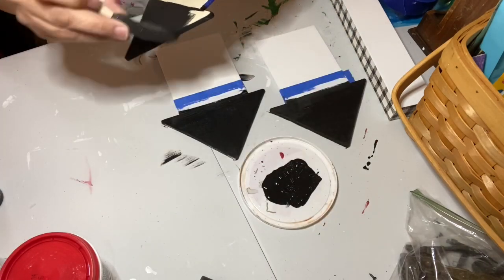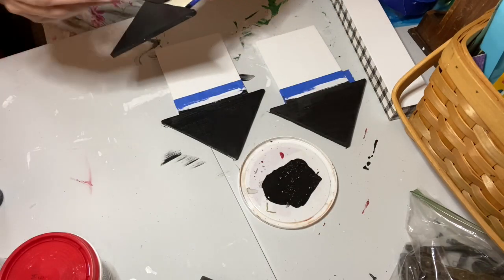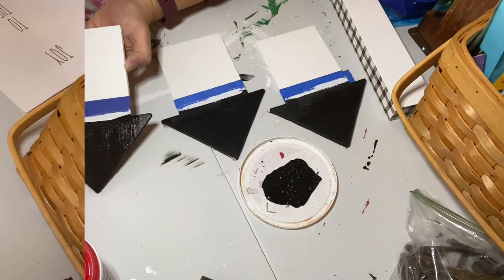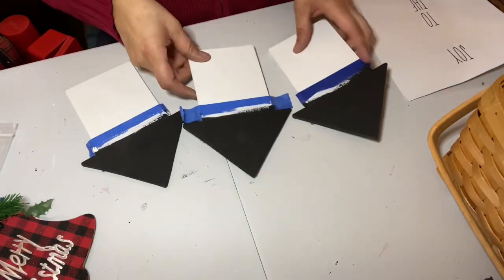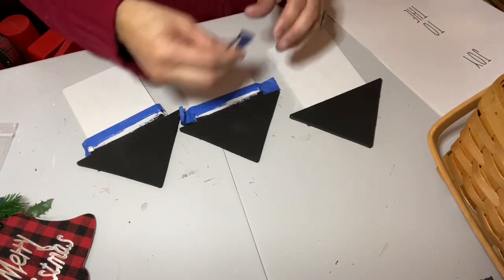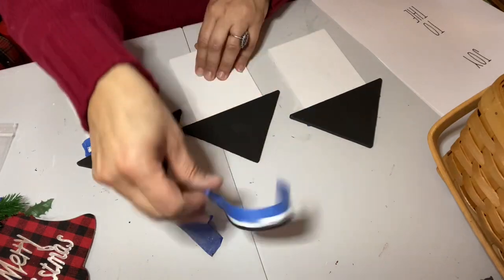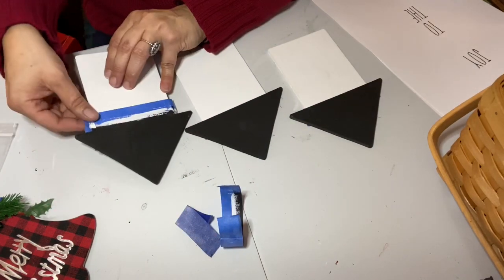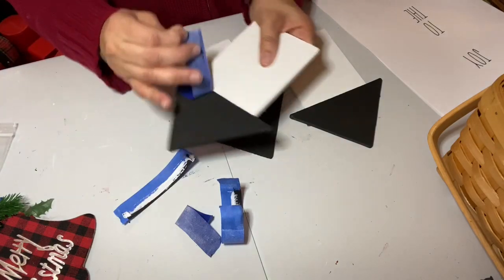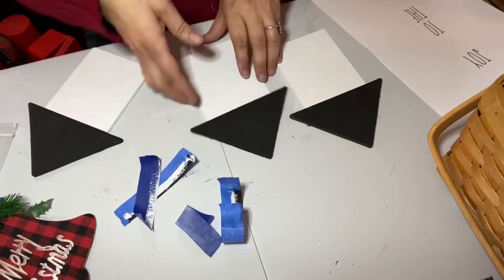I did the same black and white color scheme on the backs of all my houses as well, so in case they're seen from the back they'll still look nice. Once everything was dry, I pulled off my painter's tape and you can see that nice clean line — no bleed under. I was really pleased with how that turned out; I had taped both sides so both would be nice and clean.